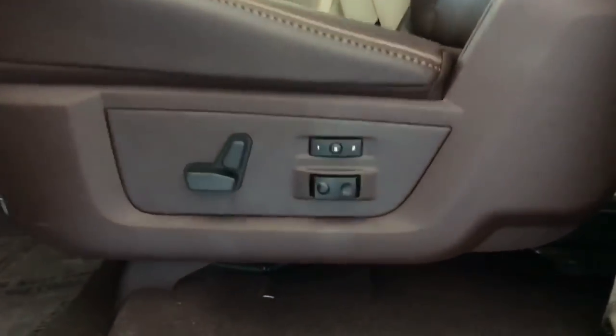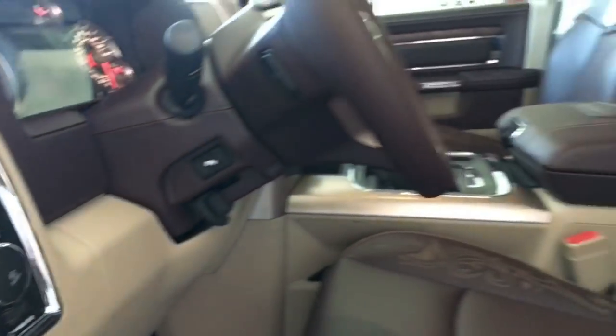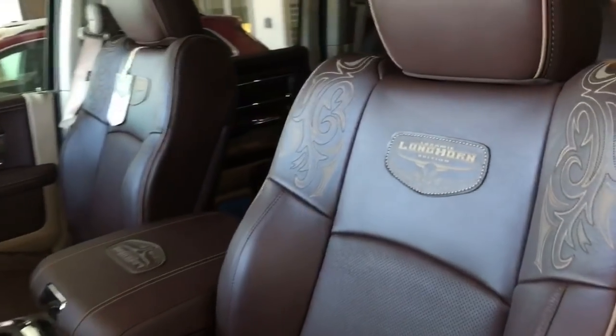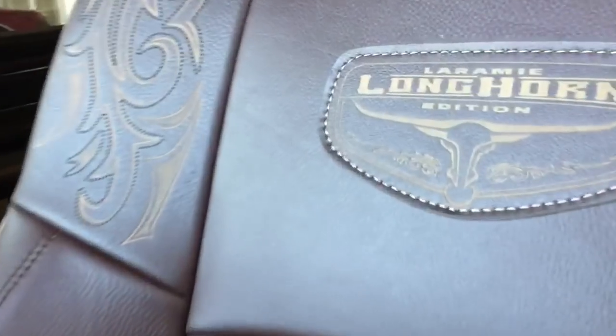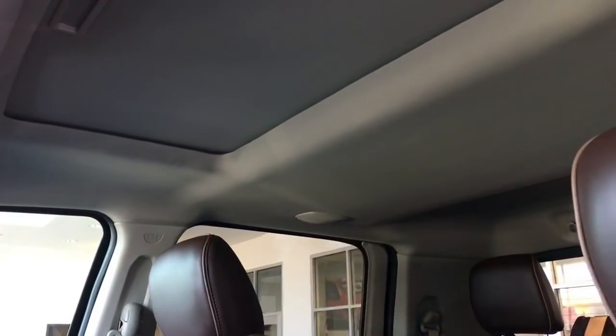You get the power seat with lumbar support, memory for two drivers. This one also includes the power pedal feature that allows the pedals to come closer or farther away from you. This being also the Longhorn, you have the nicest offered interior — full grain leather all the way throughout. And then this one also has pretty cool designs. Longhorn. We got a sunroof on this one as well.